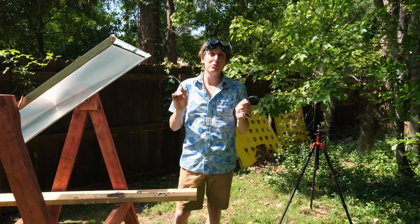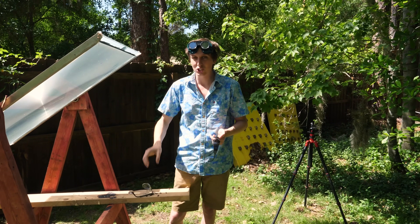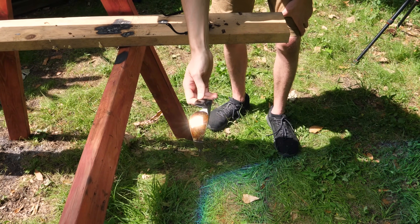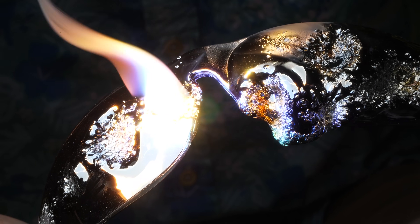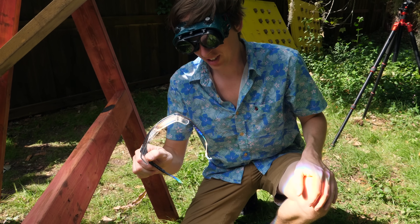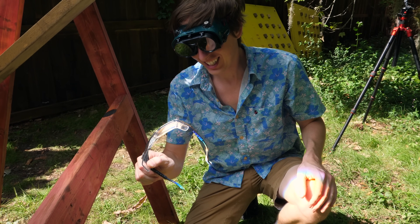A lot of people were curious what would happen to sunglasses. We've got some black sunglasses and clear sunglasses, because I think this light might be so intense it could even burn the clear ones. Let's try the black sunglasses first. Wow, they actually lasted better than I thought — now they're on fire. The black sunglasses did not fare very well — covered in holes, totally melted. Now let's try the clear sunglasses. It's burning me through the glasses, but it doesn't look like it's heating up the glasses themselves.